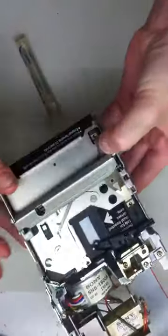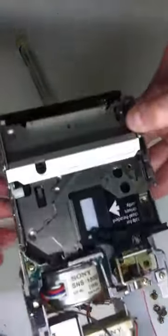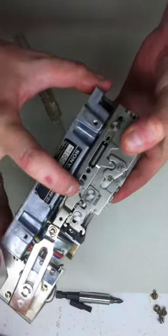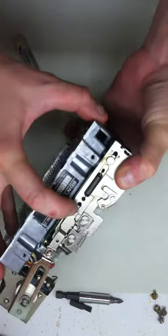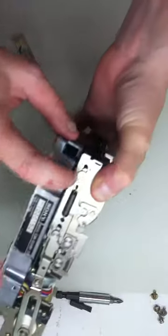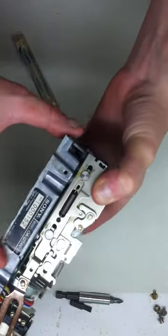I have this head cleaning diskette in here because I don't care about it — it has no data — so I'm just using that to flex the mechanisms. You can see, kind of around these moving parts, the grease that was put in there in 1984 has seized up and kind of turned into glue.